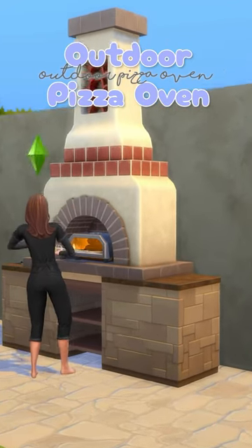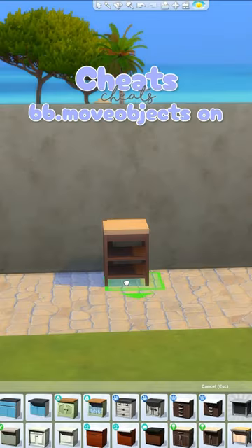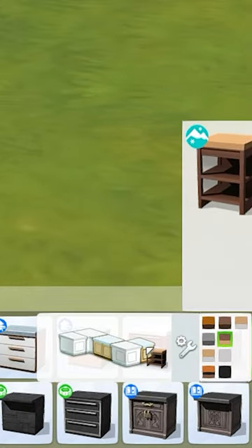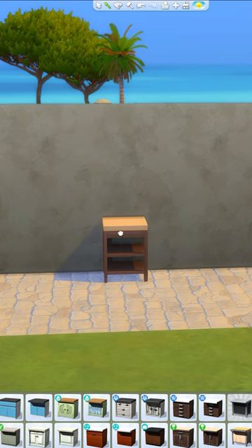Slice up your gardens with an outdoor pizza oven that's fully functional. Go ahead and grab an end counter piece. To do this, click the counter you want, click the cog wheel, and you can select different sizes.